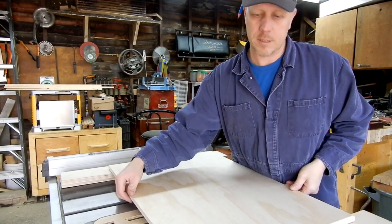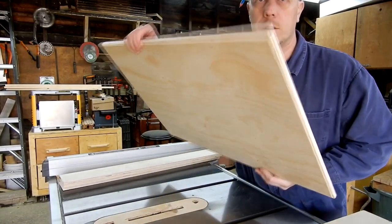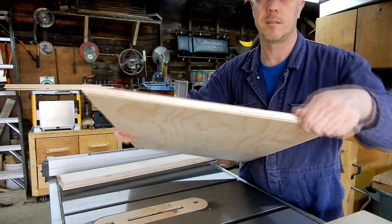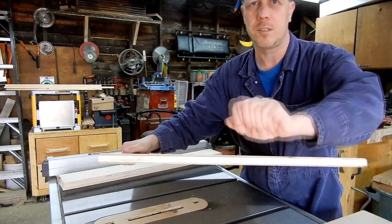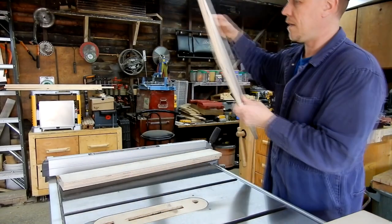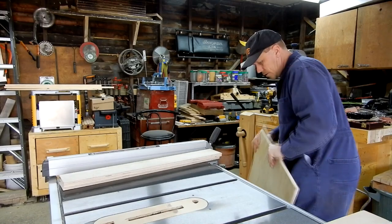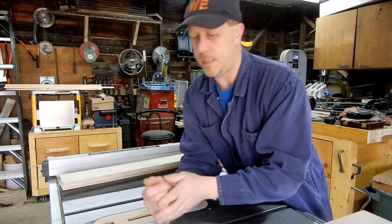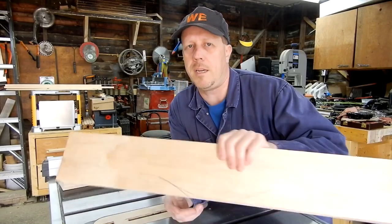The first thing I would do is round over all your edges - everything that you're going to be picking up. Just go and round them off really quick with your router. It's not a hard thing to do.